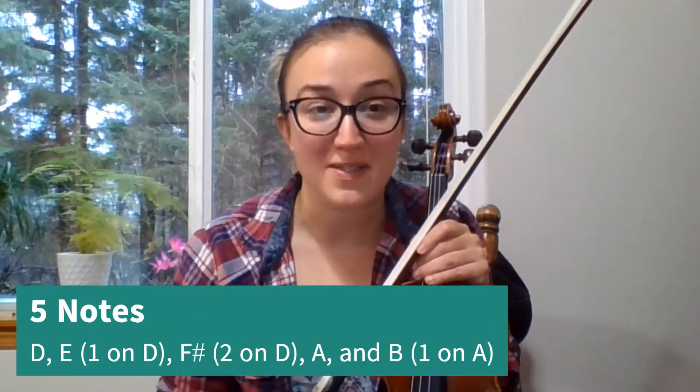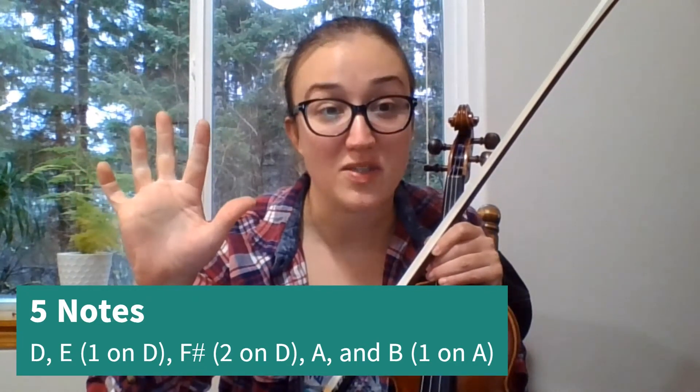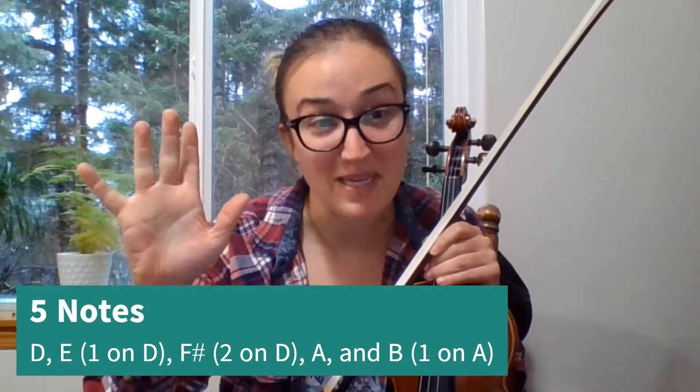You'll be happy to know that this whole song only uses five notes: D, E (which is one on D), F sharp (two on D), open A, and one on A, which is B.